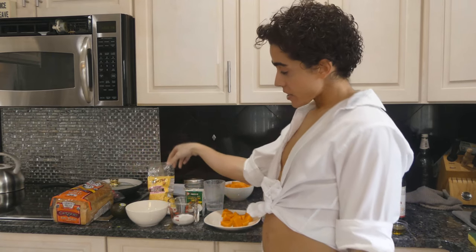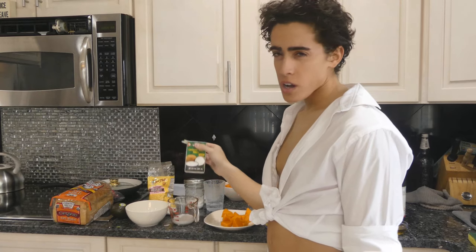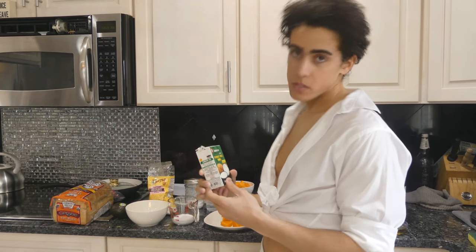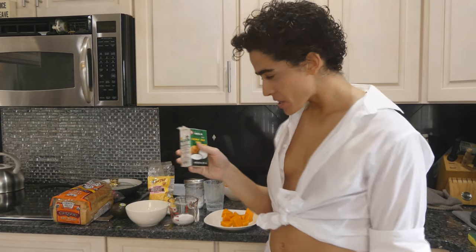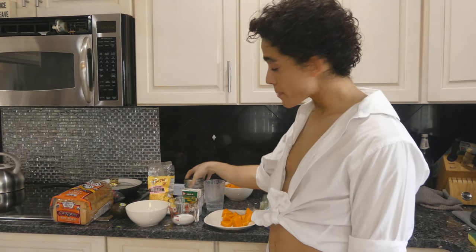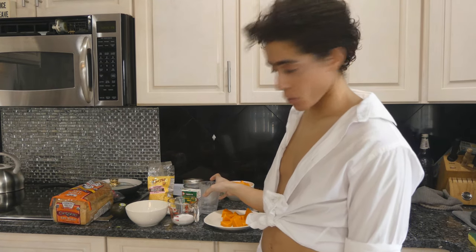For the egg white, we need a quarter cup of rice flour and a quarter cup of soy or coconut milk, because we're plant-based and regular milk is for babies. You also need a pinch of salt and a teaspoon of water for the egg white.